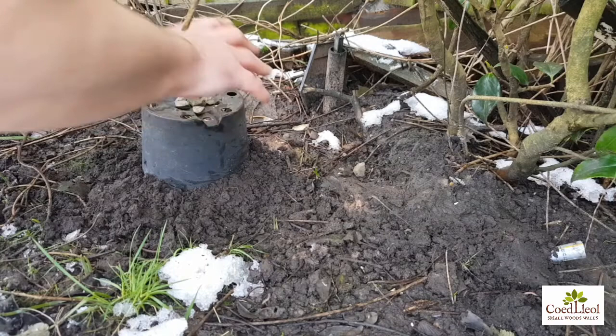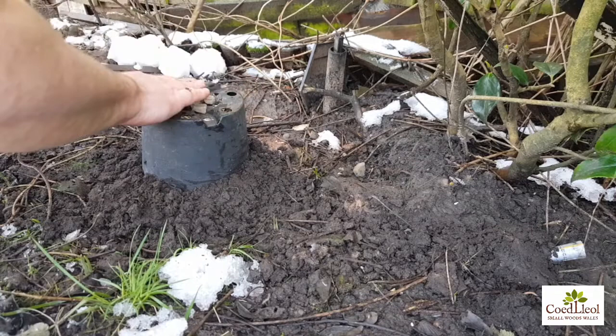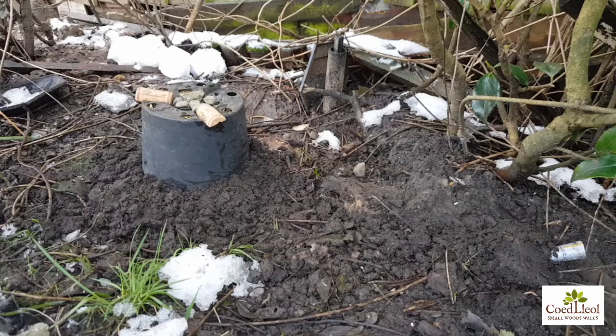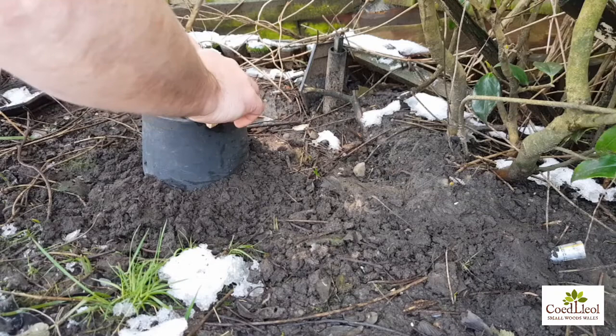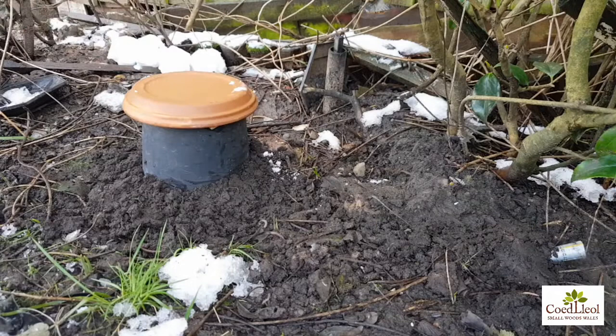Then just put a few stones on top of the plant pot, because you want a little bit of an air gap for your roof but you don't want it to wobble too much. It wobbled a little bit — my stone arranging wasn't that good — and that's where I used these little wine corks which I cut in half, and they fitted really nicely. Then I just put the lid straight on top.